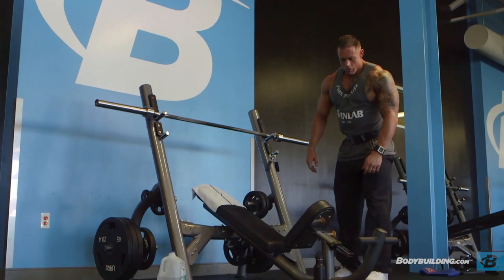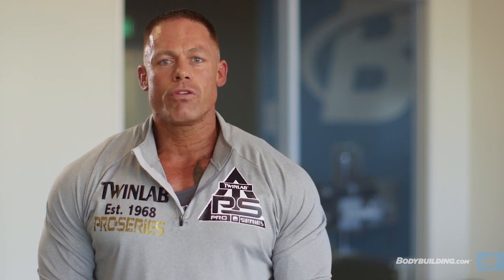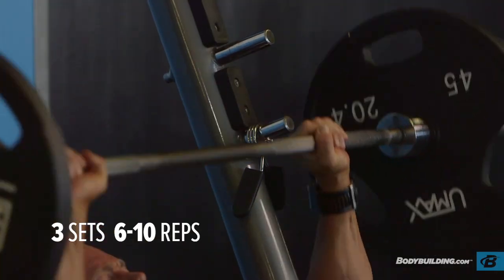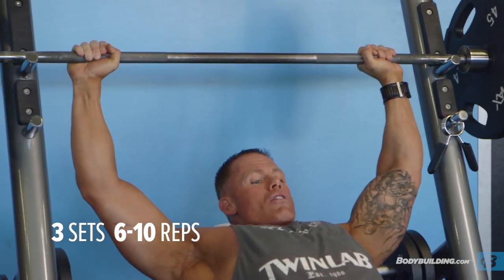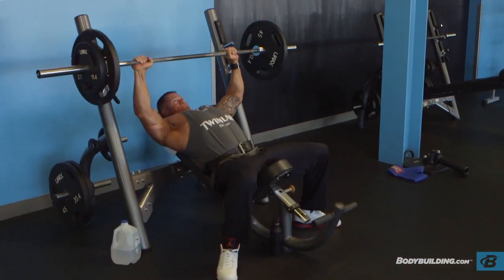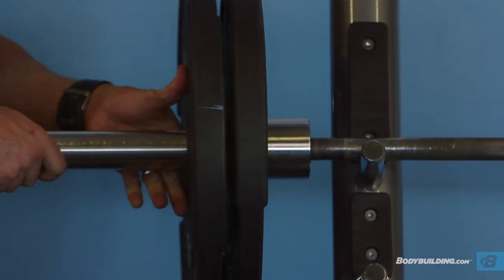The second exercise is the barbell incline. I like to use this movement as my second exercise because it's another compound movement that really lets you move some heavy weight and really tear up the muscle, similar to the flat bench. I use three sets here, with a rep range from ten to six. Your first set you really want to get around nine to ten reps, and your last set really force the reps out from anywhere from five to six.